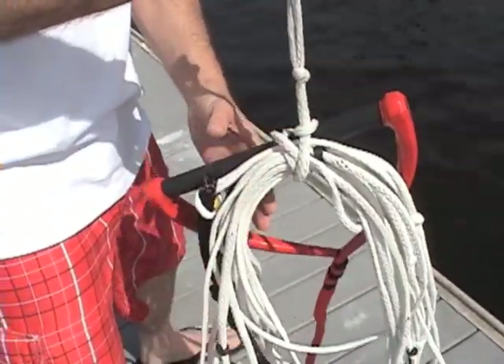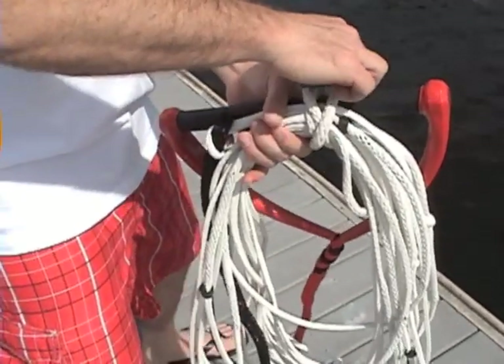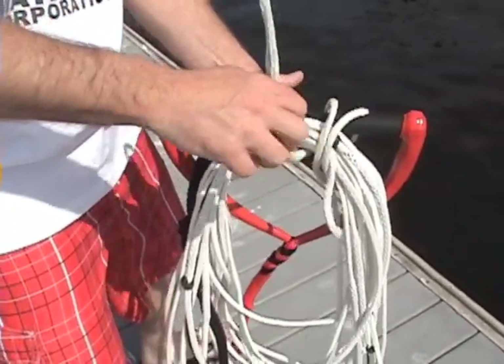Unhooking the single tie is fast and easy. That's why it's used in shows. Thread the free end back through the loop and pull.